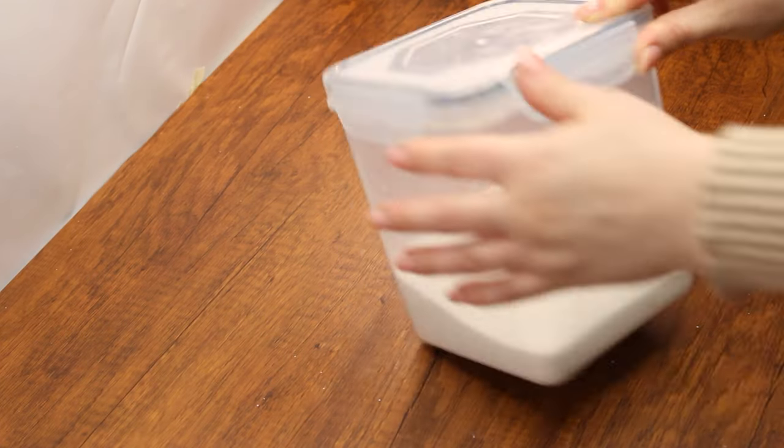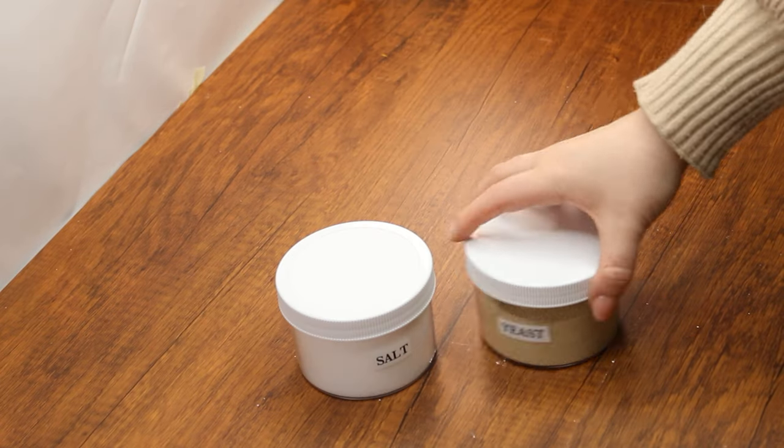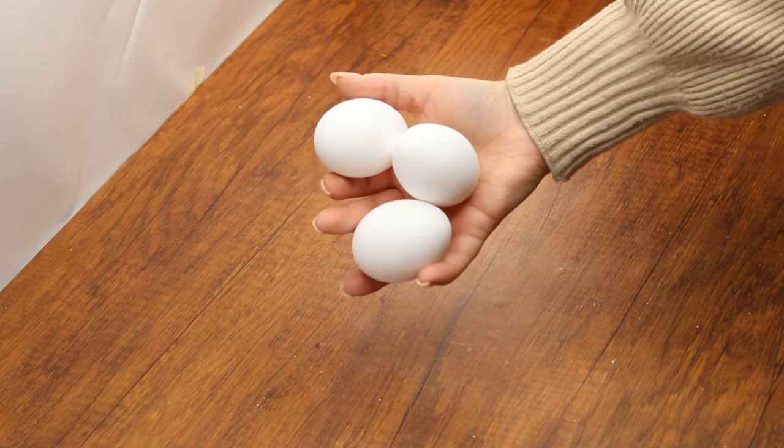These are the ingredients we'll need: flour, sugar, oil, yeast and salt, eggs, sesame seeds or a topping of your choice, and water.